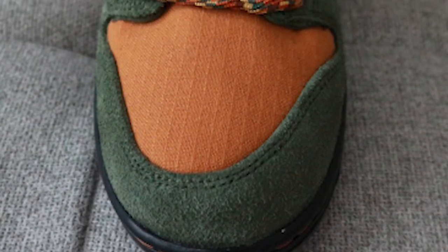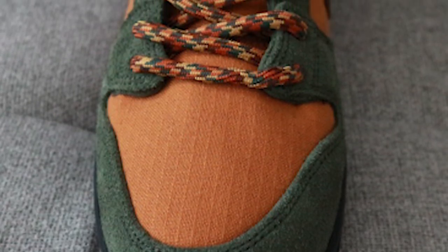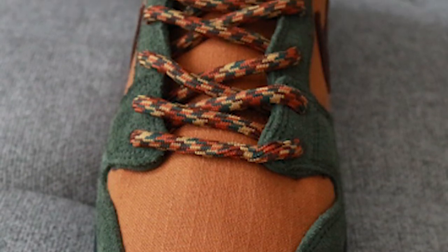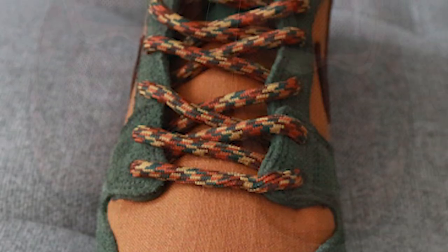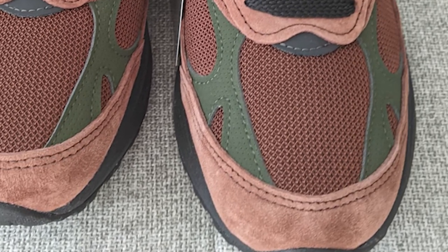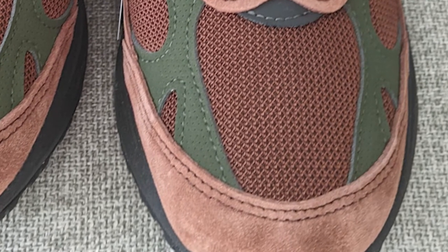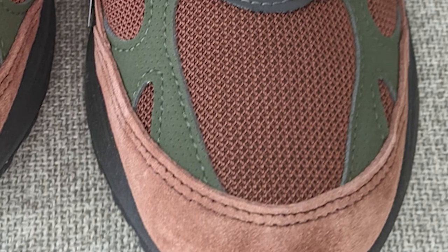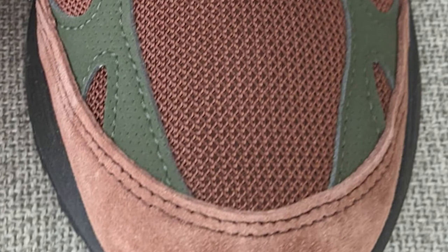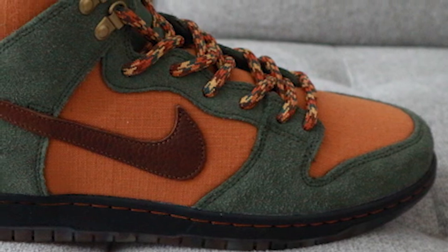Starting with the toe boxes — for the Dunk High, it features an autumnal brown-orange canvas on the toe box with a lack of perforations. I'm pretty curious how this shoe will ventilate. Surrounding the outer edge of the toe box we have a shaggy olive suede. For the 993, there's a very nice brown mesh on the toe box area, some reflective green 3M hits, a reflective black 3M hit, and surrounding the toe box is a high-quality pigskin suede in a lighter shade of brown.